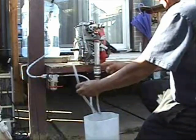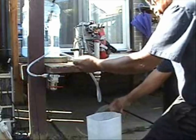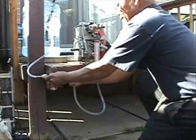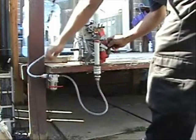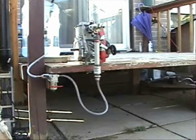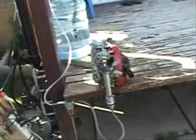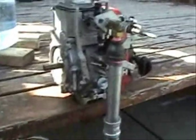Now, feed this hose here to the engine. Take this off, put this away. There you go, ladies and gentlemen. Now I am going to turn this on and start the engine.